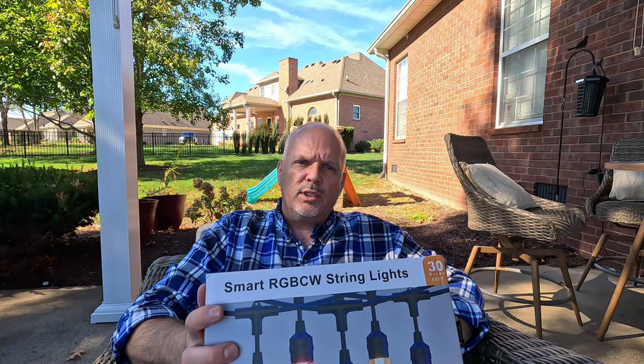First, we're going to unbox these and I'll show you what's inside the box. Then I'm going to show you the lights I'll be replacing, get them hung up, and when night falls we're going to do some testing. I'm super excited to get these hung up. Thank you so much to XM Cozy for sending me these lights. If you like this content, hit that thumbs up and subscribe. These products will be linked in the description — they are affiliate links, and I really appreciate that support. Let's get to it.